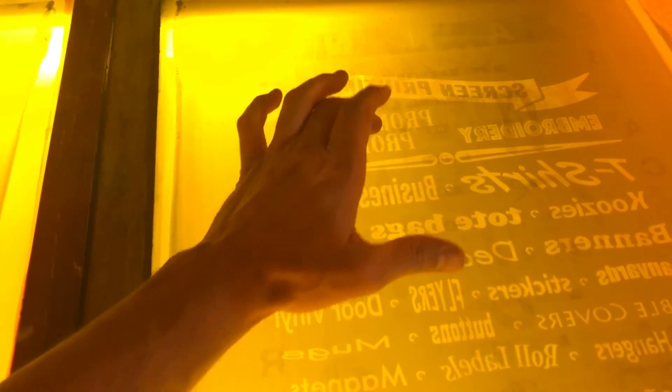One of the things about these dual cure emulsions is it leaves a thinner layer of emulsion. In this example, I can't even catch my finger on the graphics. So it leaves a pretty thin coat of emulsion, which makes it a little bit better for detail.